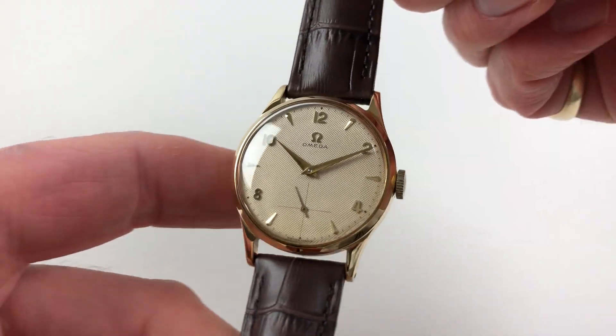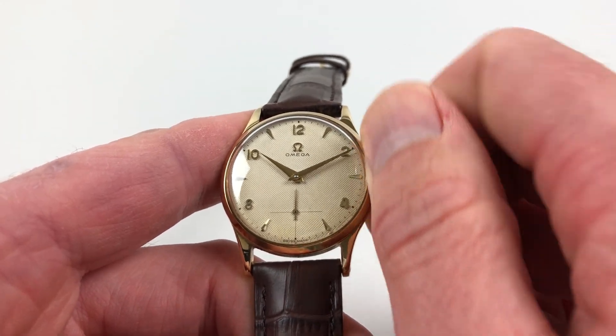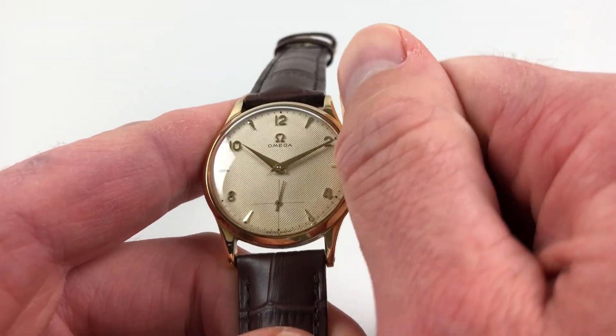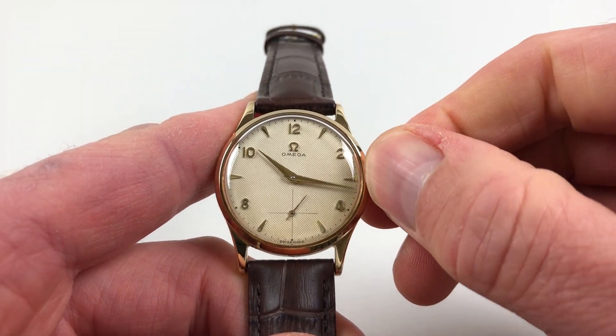It's a manually wound watch, so it requires winding when being used. To achieve this, you just turn the crown away from the wearer until the spring is full. Hand settings adjust in a normal manner — if you pull the crown out, you can turn the hands to the desired time.